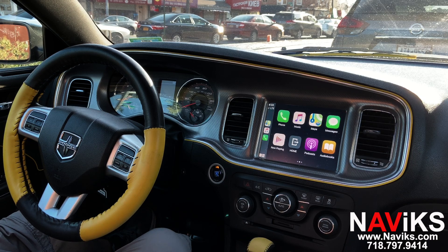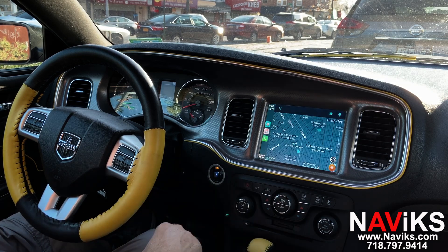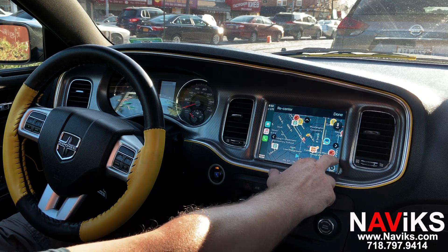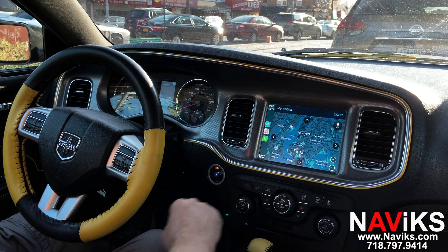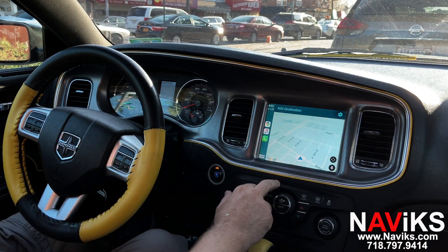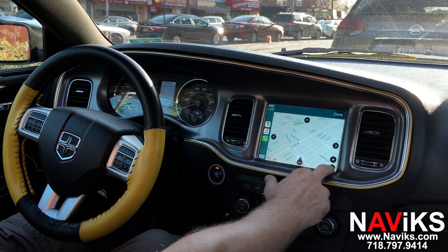Everything works using the touchscreen. We'll start by showing Waze — let's access Waze first. We're going to run through this demo so we can show you both Android Auto and CarPlay. Let's change the view, then go to Google Maps. Let's change the view and then we'll ask Siri for help so we can keep our hands on the steering wheel.